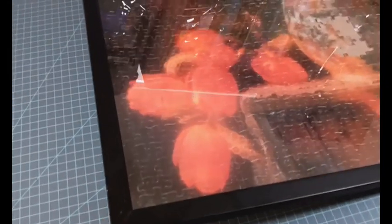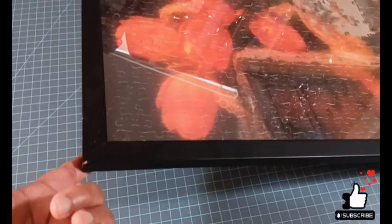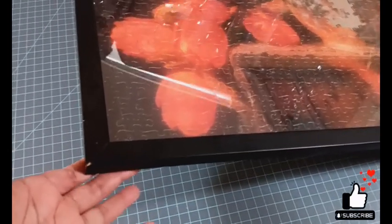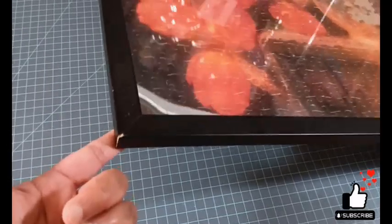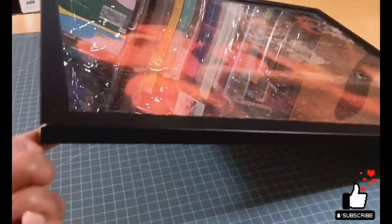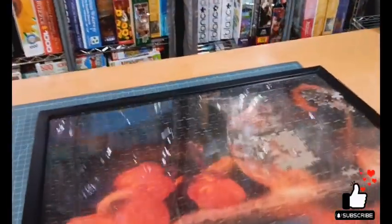It does pass my corner test. What I do is I hold up the corner — those of you who know my pickup test, which is holding up the corner of the puzzle to test the interlocking — well, I test frames the same way. I hold up the corner and just see if there's any warping on that frame. And that frame is pretty solid.